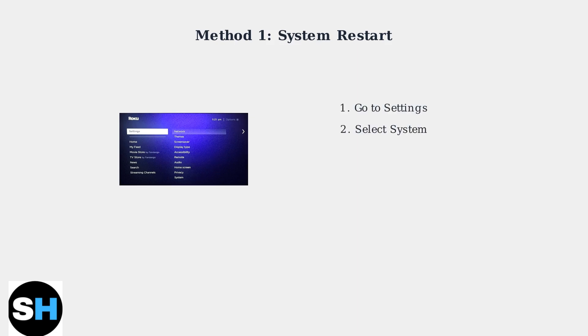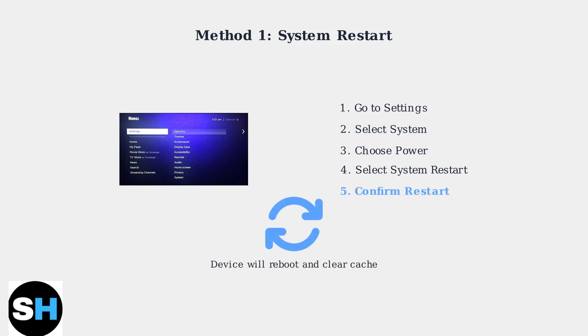Navigate to Settings, then System, then Power, and finally System Restart. Select Restart to begin the process. Wait for your Roku TV to reboot completely. This process clears the cache and improves your device's performance.